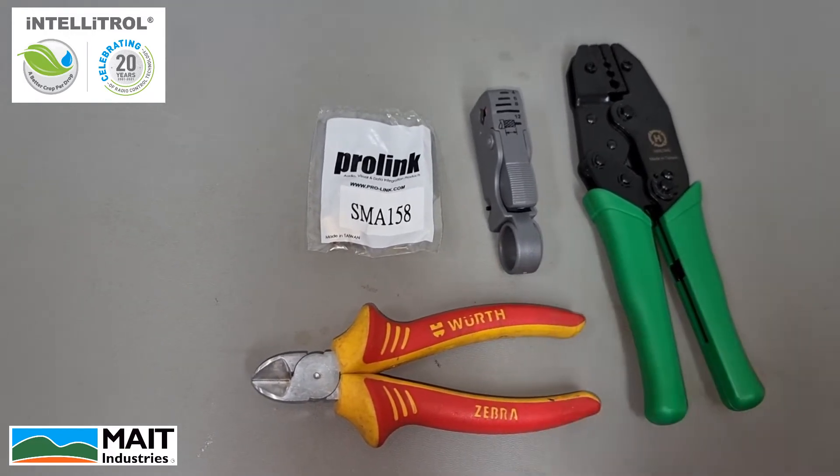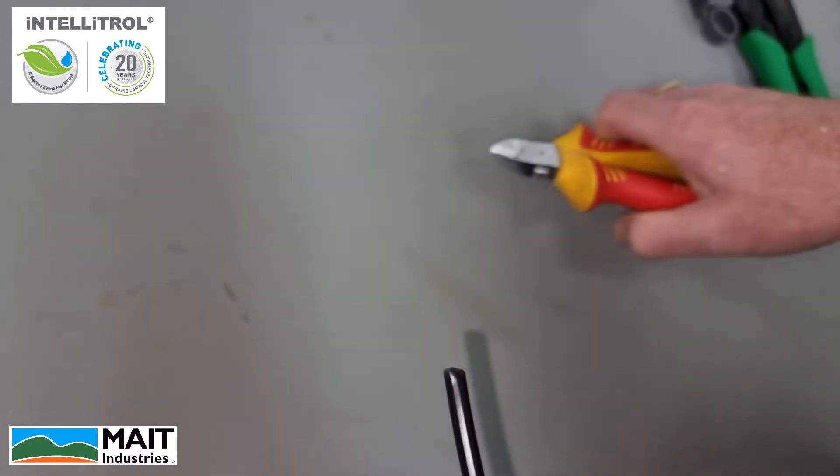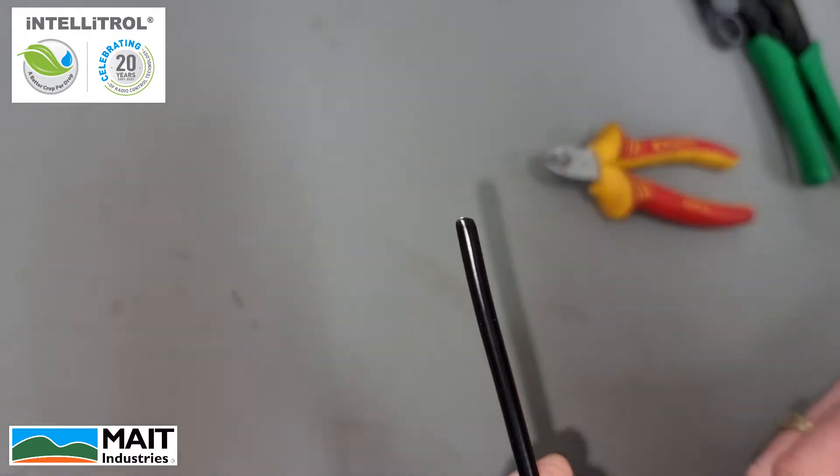The first step in this process is to ensure we have a square end on our cable, so I'm just going to trim that off at the start. We've got a flat end now.